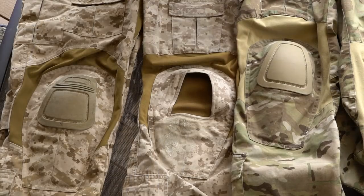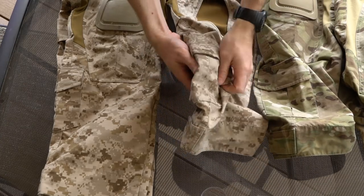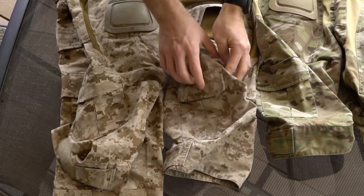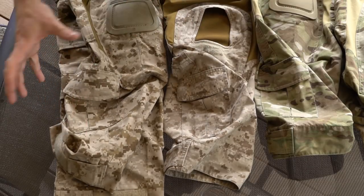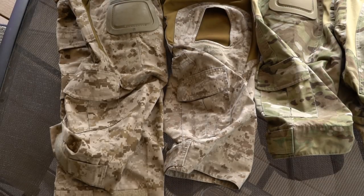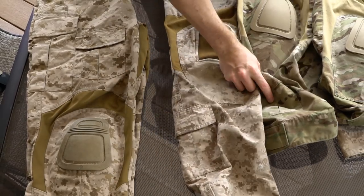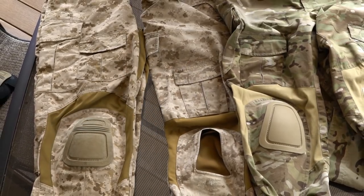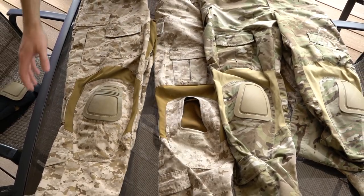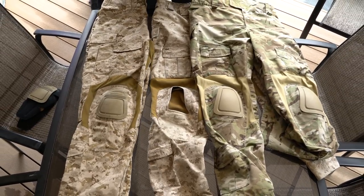Moving down below that, there's a calf pocket on each pant — AC, NC, and G3 all have one, located in basically the same position. The G3 one is a little bit higher and more to the side than on the AC and NC, but they're about the same size and serve the same purpose. There are also some custom pants out there that have been modified — some common ones have slot charge pouches instead of calf pouches, more common in AOR1, AOR2, and some multicam variants.